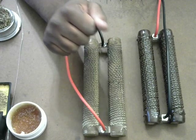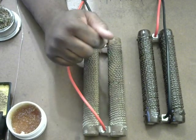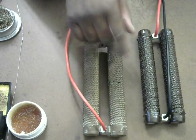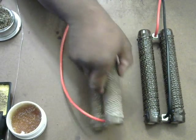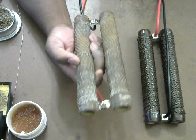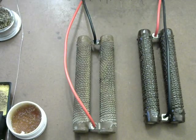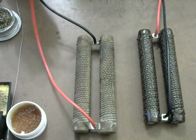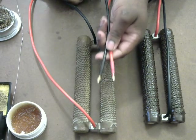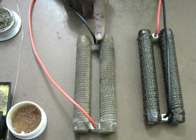I put new leads on it — I disconnected the old ones, Dremeled all the rust and corrosion, and tried to solder on new leads as best as possible. I got new leads on this one and still terminated it to four millimeter bullets.